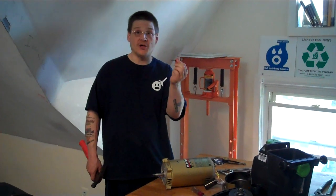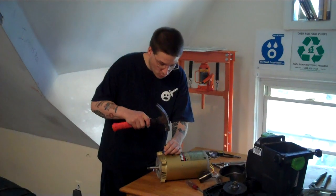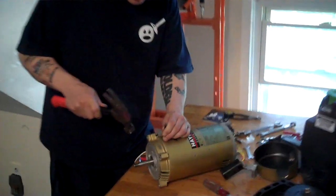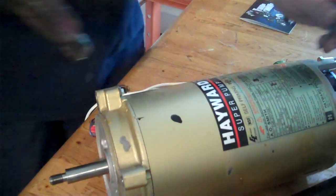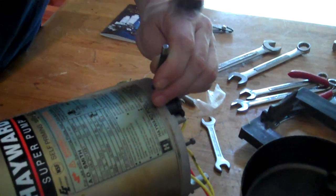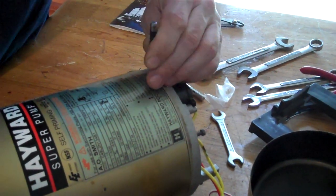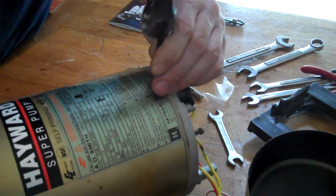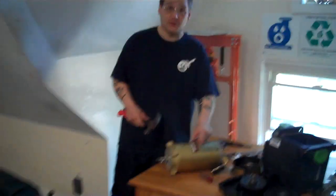What you want to do is get yourself a little oil punch and a hammer and you want to mark the motor. You want to put one mark in the front, just like that on the casing, and another mark on the endbell. You want to do one punch on each, and then on the back you want to do two — that way you know what's the back. One, two on the casing and one, two on the endbell. Now you're going to know exactly where to put the endbells together.